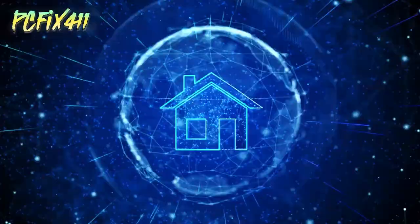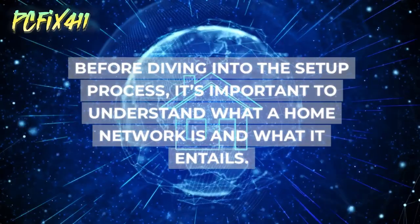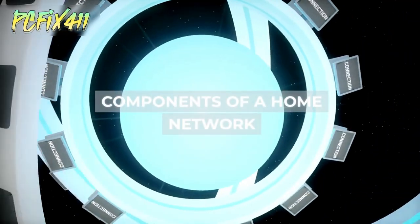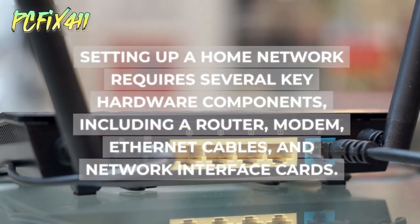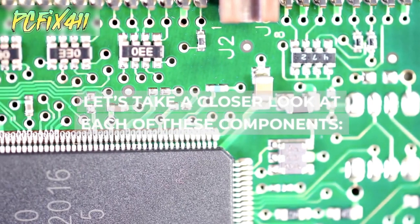Before diving into the setup process, it's important to understand what a home network is and what it entails. Setting up a home network requires several key hardware components, including a router, modem, ethernet cables, and network interface cards. Let's take a closer look at each of these components.